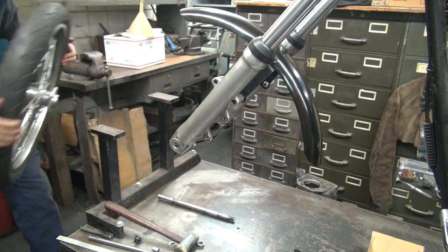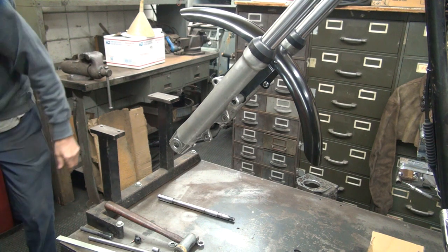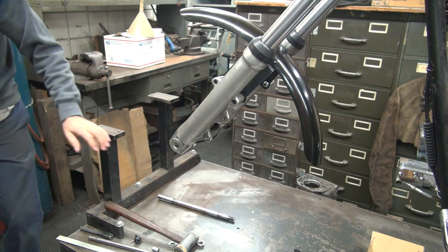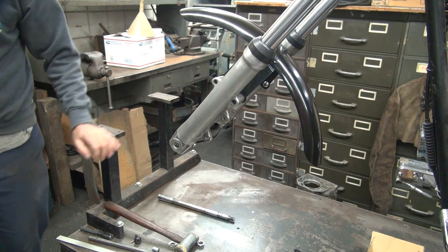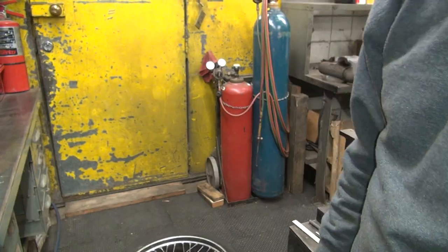Alright, it appears to be flat. So now we're going to change the tire.